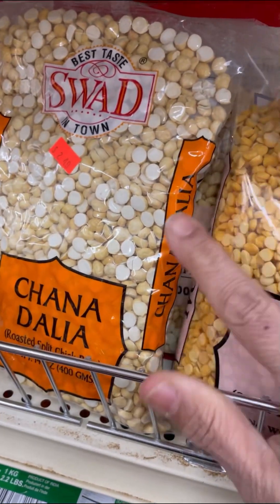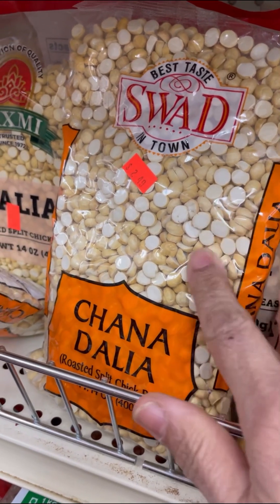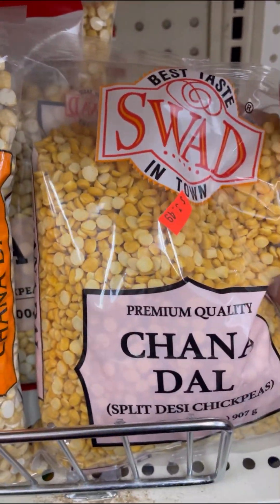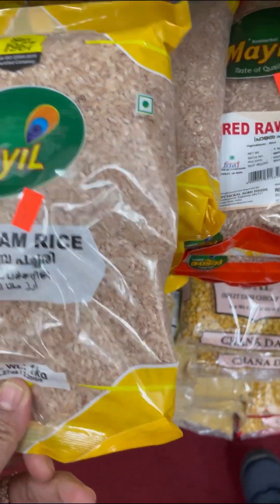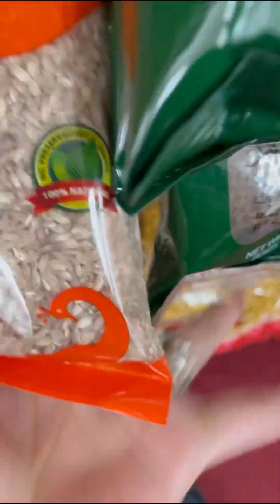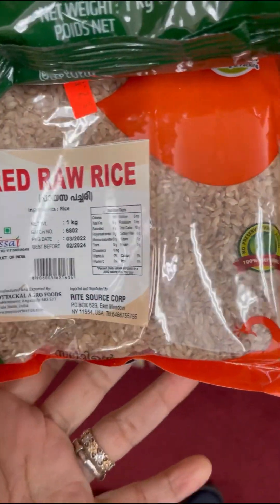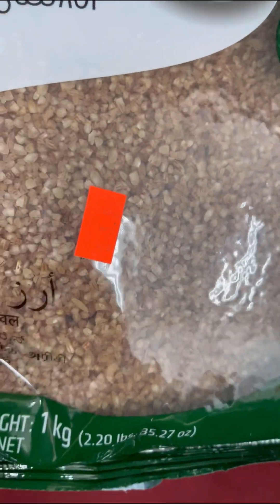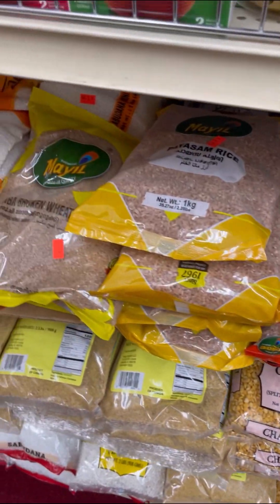The chana dal is the same thing but it's soaked and puffed, so when you put this in the oil to cook and chunky it, it will just melt away and give a good flavor. This is chana dal and this is the regular chana dal — but this is the soft puffed one. Here I have something interesting — paisam rice. It's pretty red, a red raw rice. This is excellent to make sweet rice, rice pudding. And this is the broken one — broken rice to make paisam.